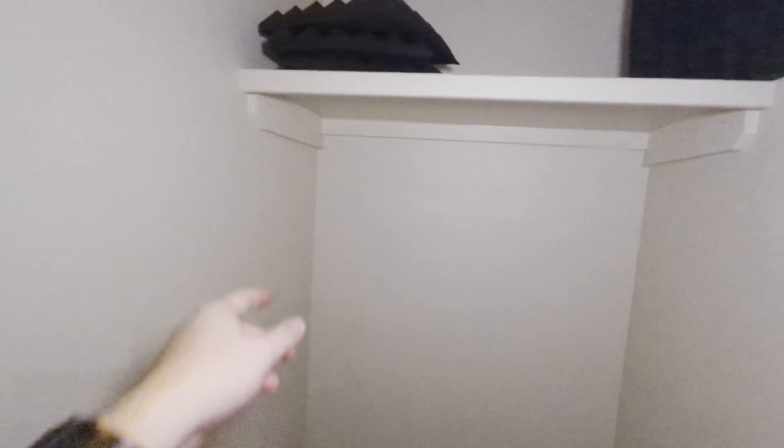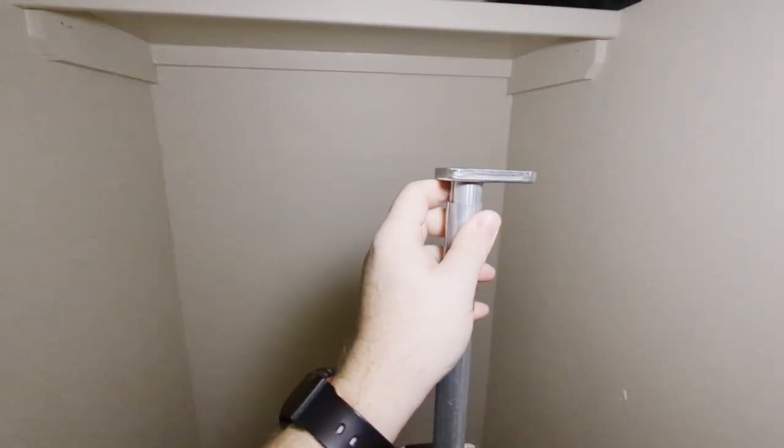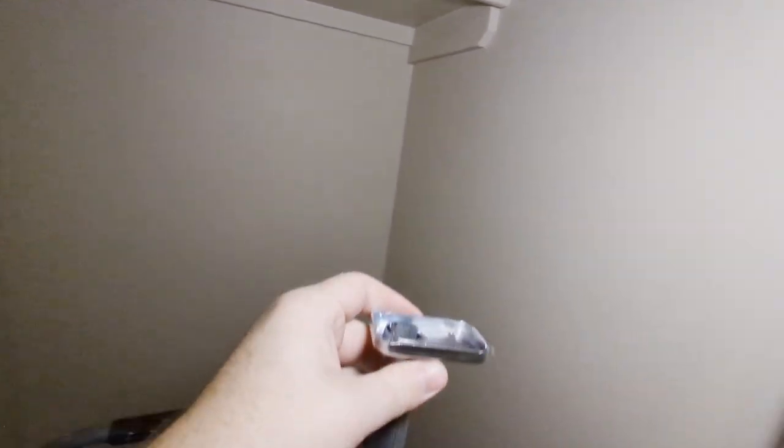Iroh is removing this bar here that had all the clothes on it. I found out that it extends. So what I think I'm going to do is take that and mount it right around here. There should be some solid wood right there that I can mount it to, and have it go across so I can hang a blanket in front of the door. So let's go ahead and do that.